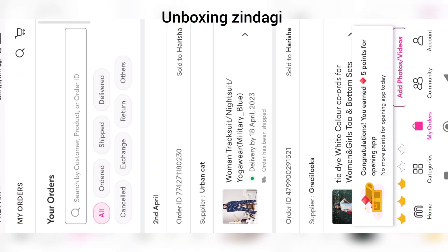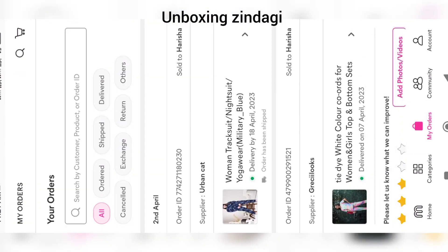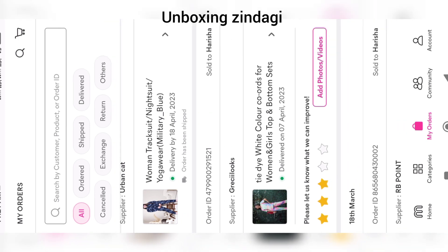Click on the product which you want to return.